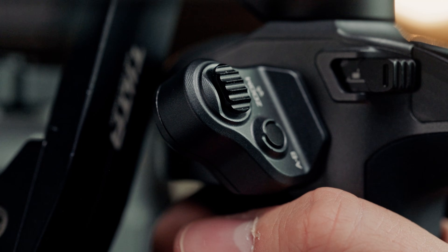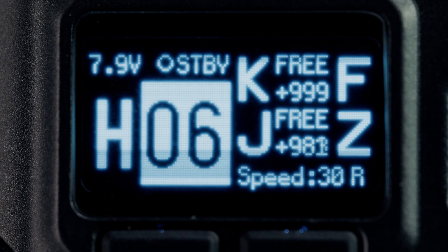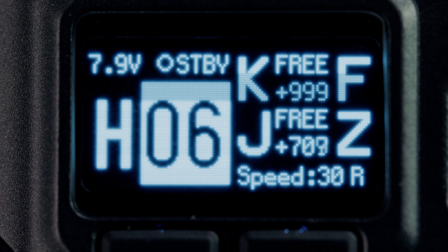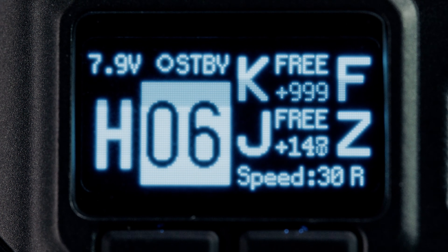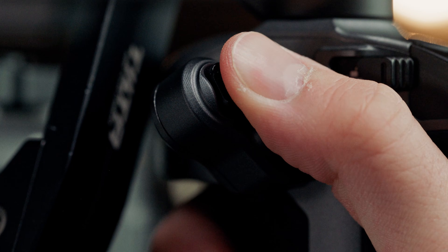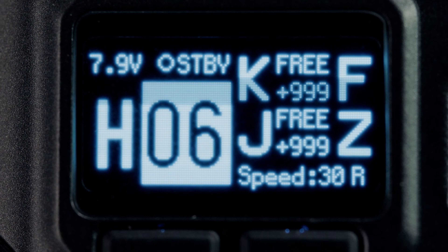For example, with a lower rate for the down input, we're able to zoom out pretty slowly. But with a higher rate for the up input, we're able to crash and zoom back in. This can be used for a couple of different creative purposes.